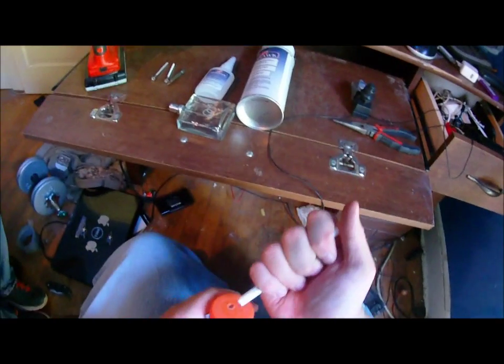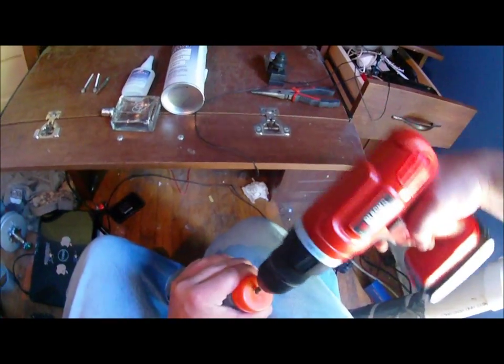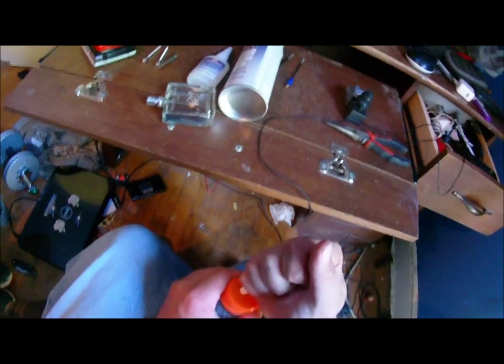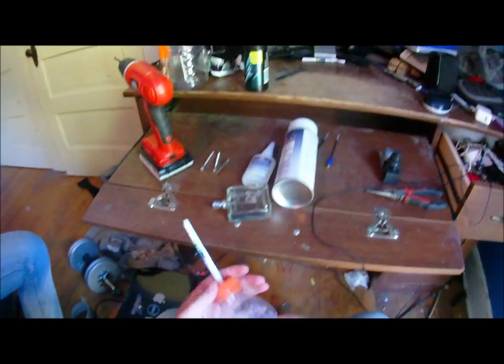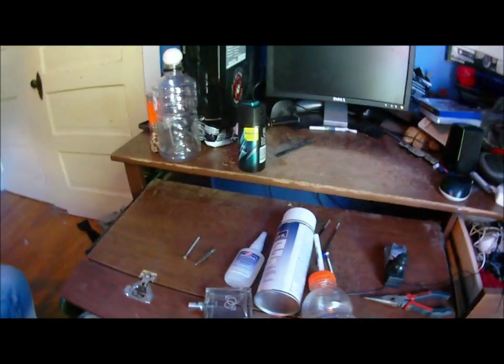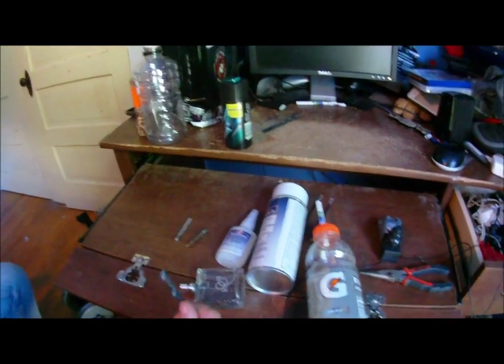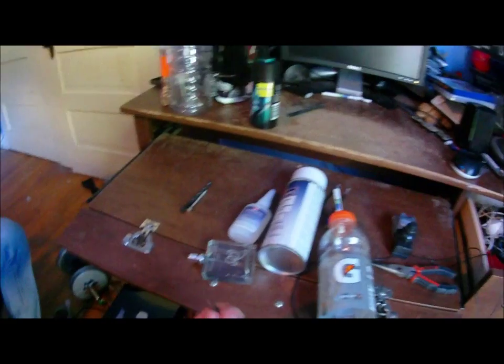I already cut this one out. Then you take the pen — if you made a big enough hole, which I don't think I did — and once you've got a big enough hole, you want it to fit as tight in there as possible. Once it fits in there tight, just stick it in there. Then you take the screws and try to make it where the pen is right at the screws, so the airsoft BB doesn't fall through the pen and into the bottle.